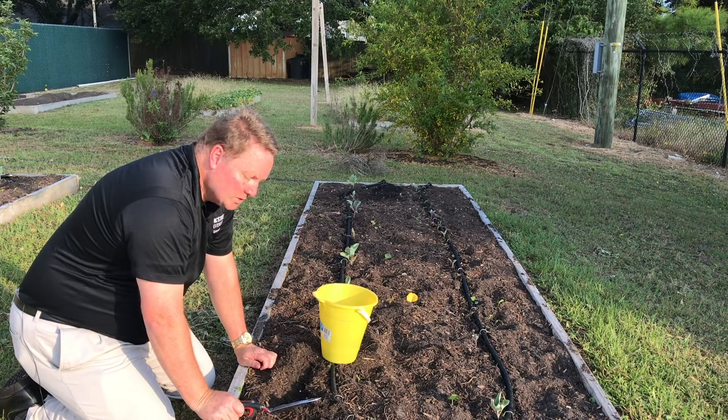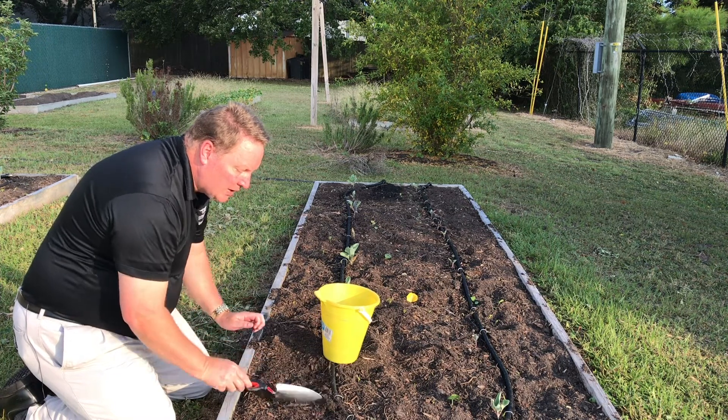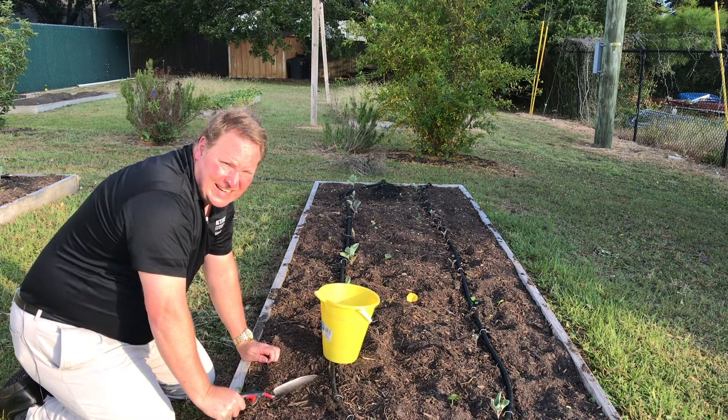One sample down. Now, in order to get a representative sample of the entire garden, I only need to get eight to twelve more.